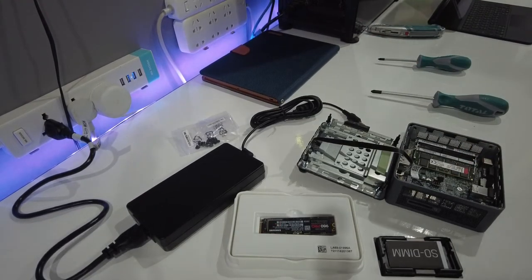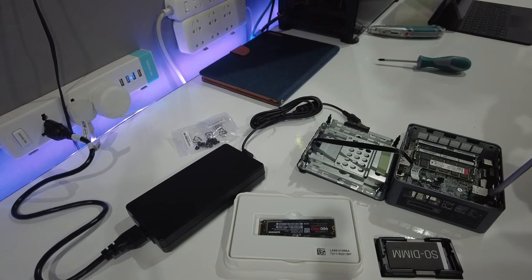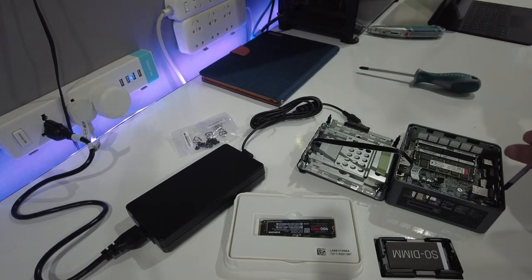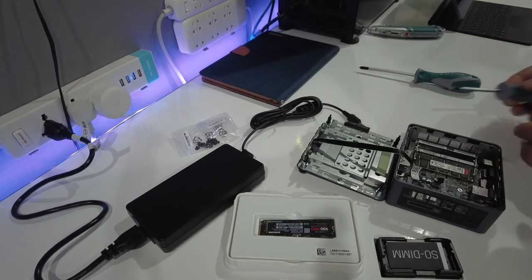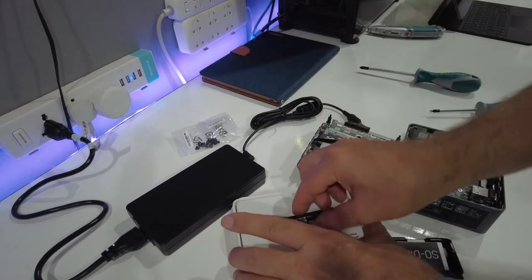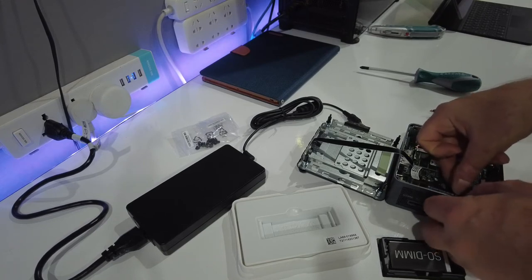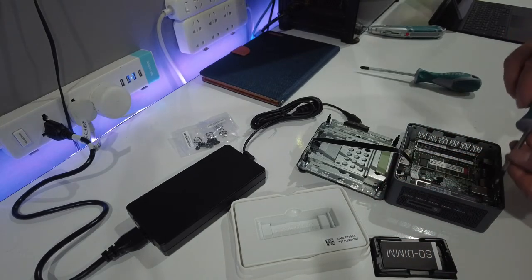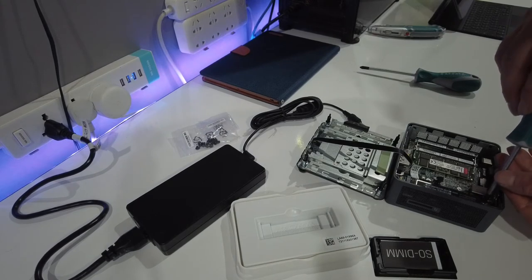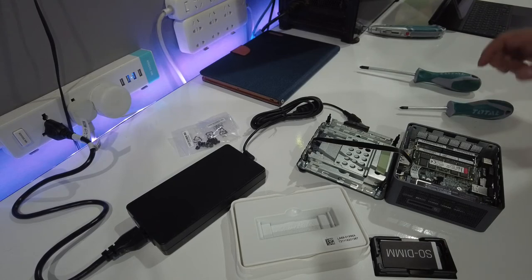Next we're going to install the M.2 drive. It's held in place by a little screw on the board, so we'll use a smaller screwdriver for that. We take the screw out first, slot the drive in, and secure it with the little screw. And that's it — job done.